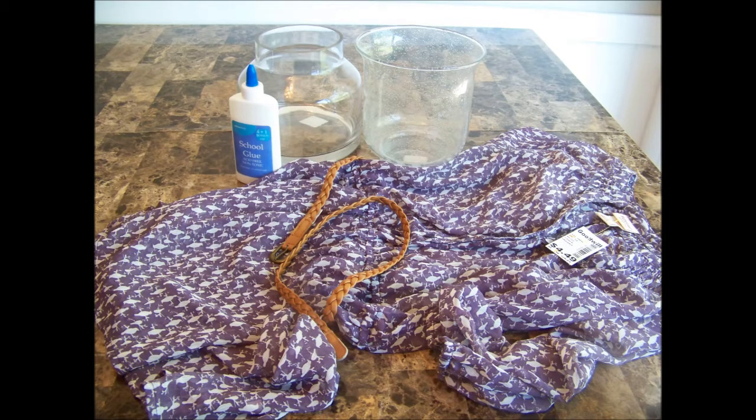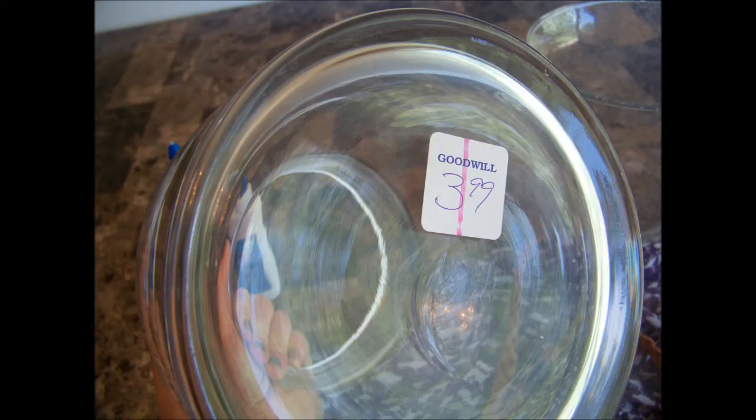To start my project I made a trip to the local Goodwill, which is just a thrift store. I found two hurricane lamps or just large glass vases, and a blouse that had kind of a sheer material that also included a belt. And all of this cost me less than $10. If you're looking for fun project ideas, start with glassware because you can always find lots of glass cheap.